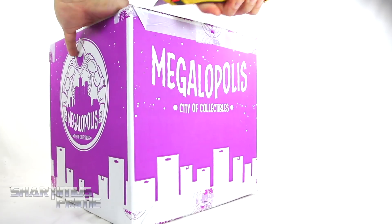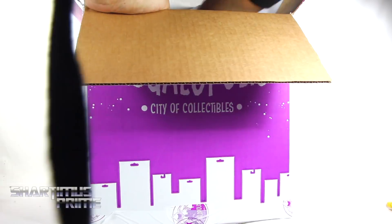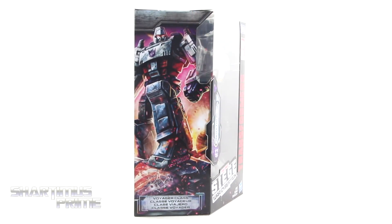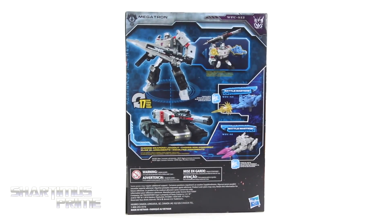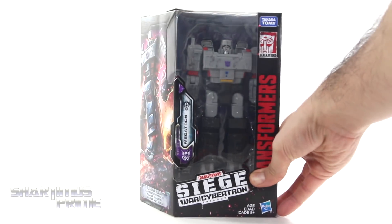Check them out in the description below — they have an awesome point rewards program and they have this awesome looking packaging as well. This looks like a pretty cool Megatron so far already. I really like this image of Megatron right here on the side. Cool looking artwork, and then on the back you can see some nice looking product shots, you get some battle masters, and then you can see some more artwork on this side. Then you get a Decepticon symbol on the top. Not much more at the bottom, so let's get to it and crack this thing open.